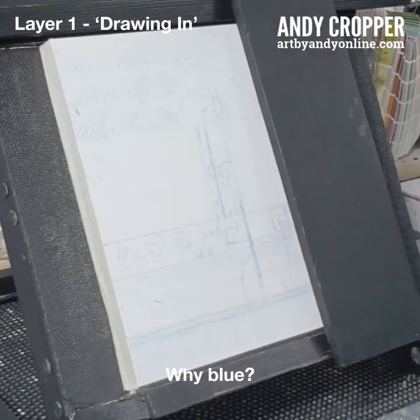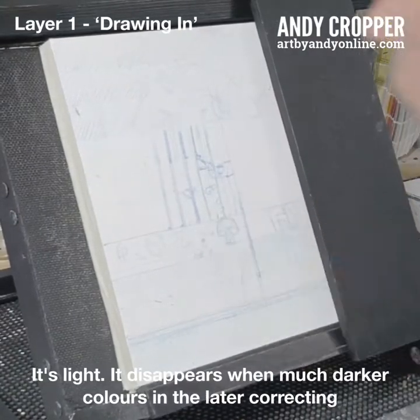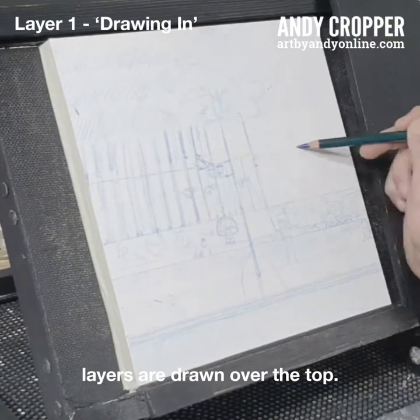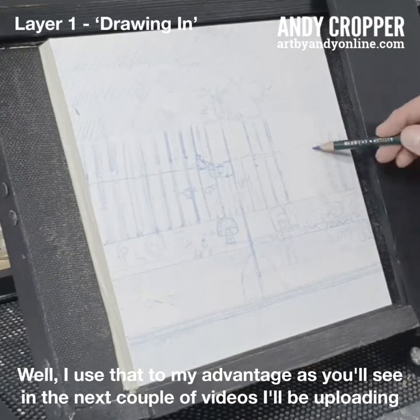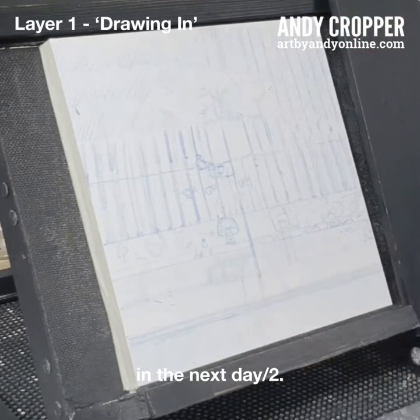So why blue? It's the colour animators use when roughing out their ideas of form. It's light — it disappears when much darker colours in the later correcting layers are drawn over the top. I use that to my advantage, as you'll see in the next couple of videos I'll be uploading.